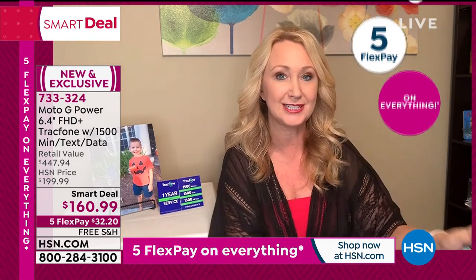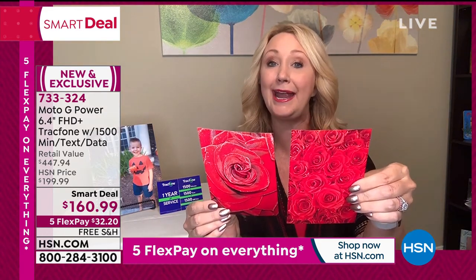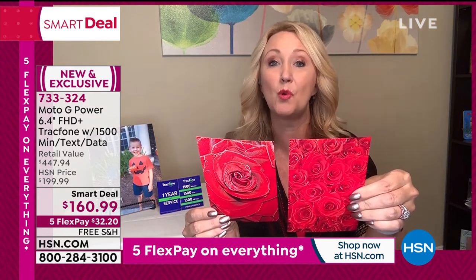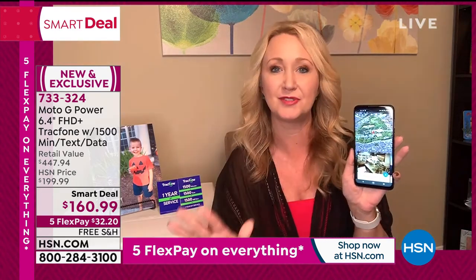I took some close-up pictures with this phone. The wide angle gets five times more information into every shot, and you can get four times closer to every picture. I took an up-close picture of a rose — I could see the fuzz on it. I had no idea roses were so fuzzy up close. With that super macro capability it's absolutely amazing.